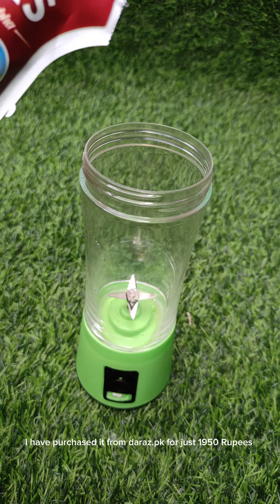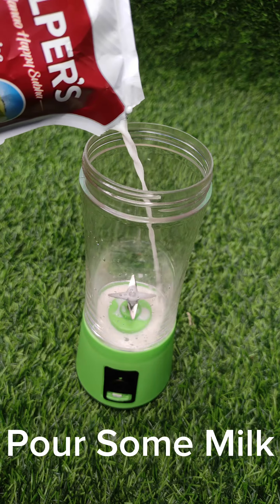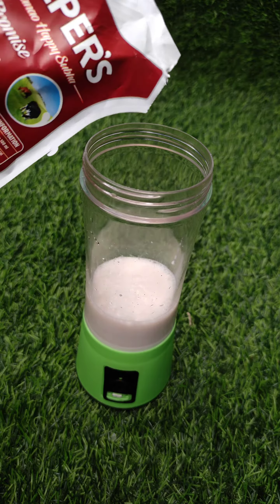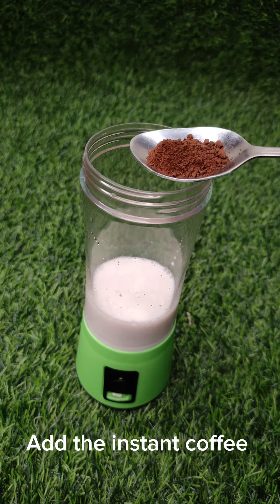I have purchased it from Daraz.pk for just 19.50 rupees. Pour some milk. Add the instant coffee.